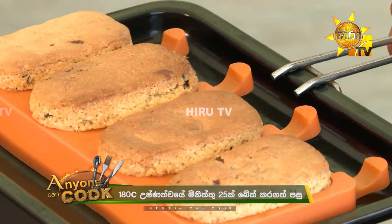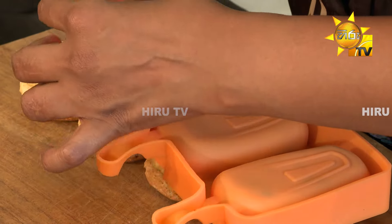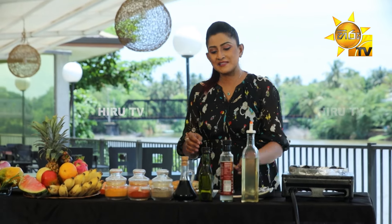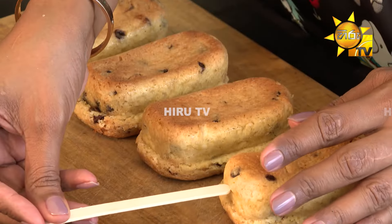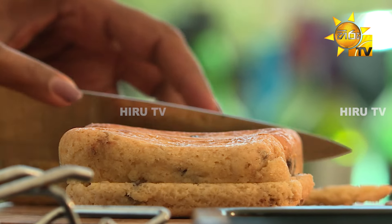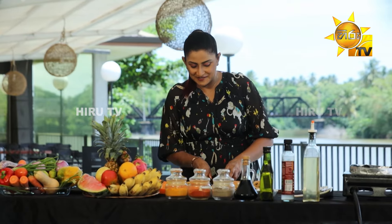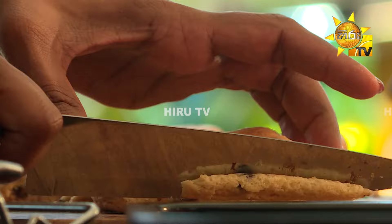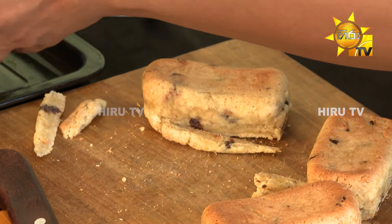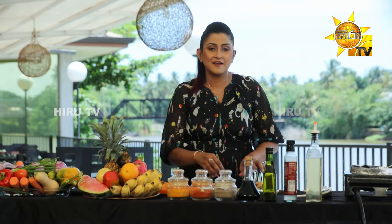Now let's bake the popsicle chocolate chip. You can do this with a ladle. You can put a popsicle stick on it. You can put it in a cup or a bowl before you cook it. Add a popsicle stick.